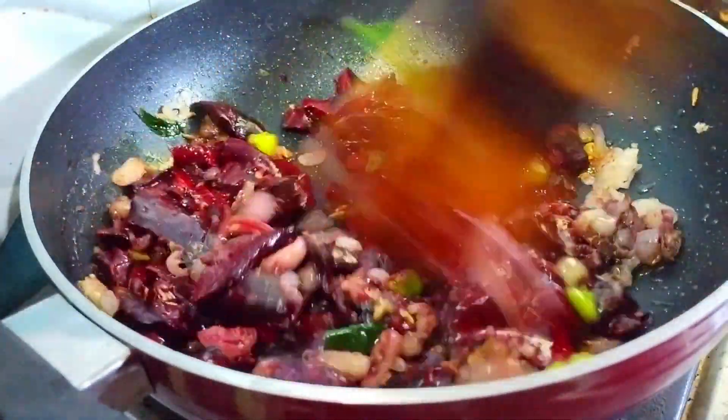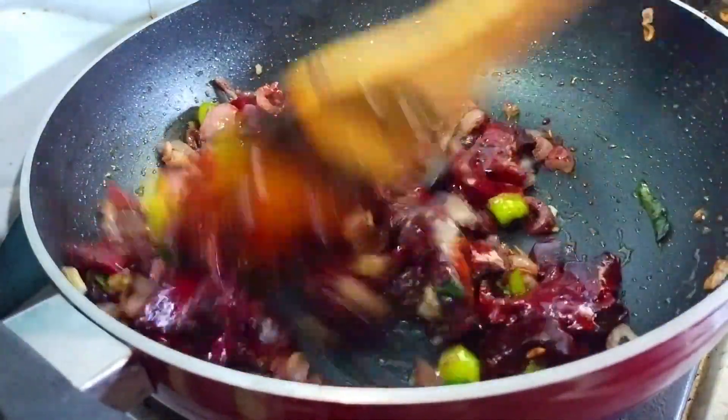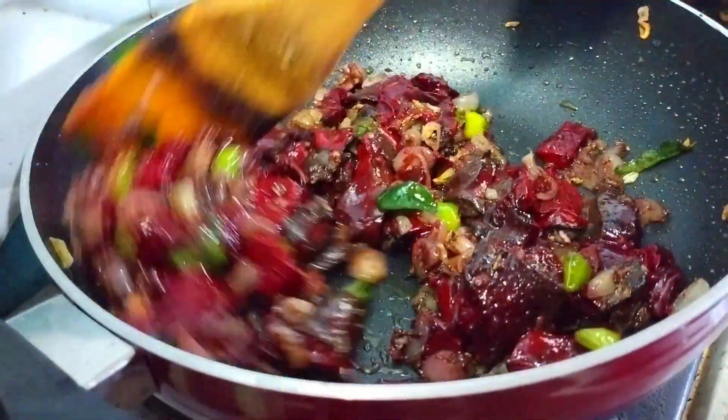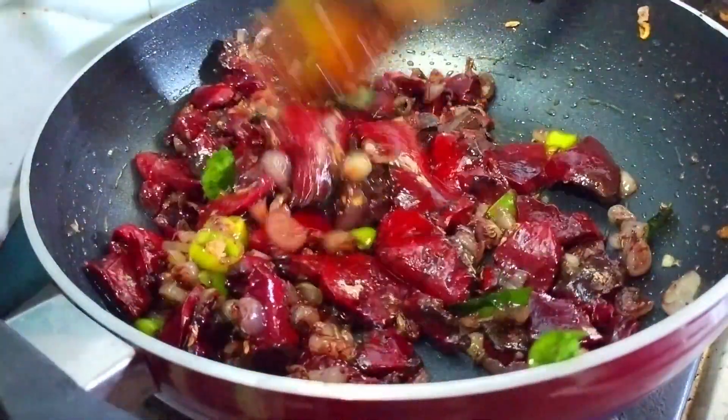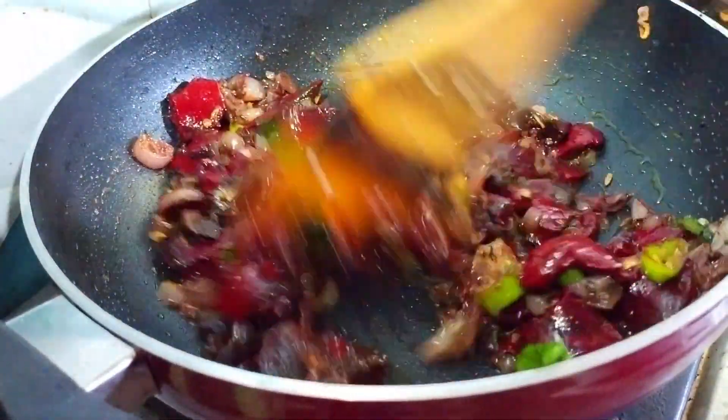Red color — cook it until it turns red. Now let's make a red color. If you want to cook it, you will need black color as well.